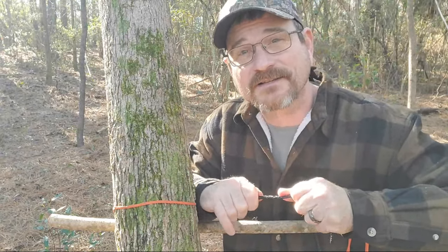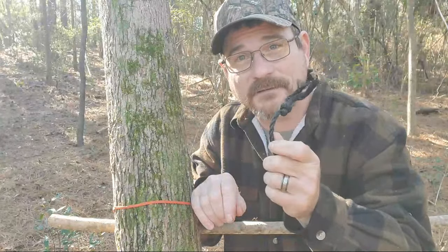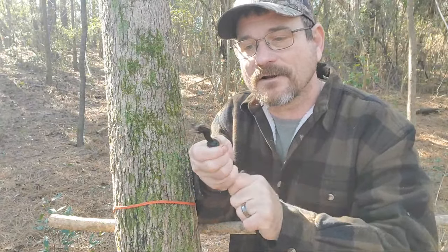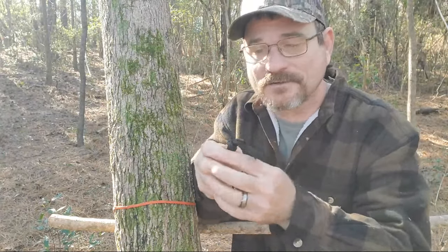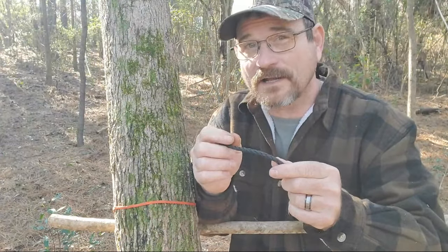The overhand knot is used in many applications. Believe it or not, it can be used as a stopper knot, and you can also use it to stop your string from fraying and all that. So now from that we're going to do another overhand knot called the overhand loop knot.